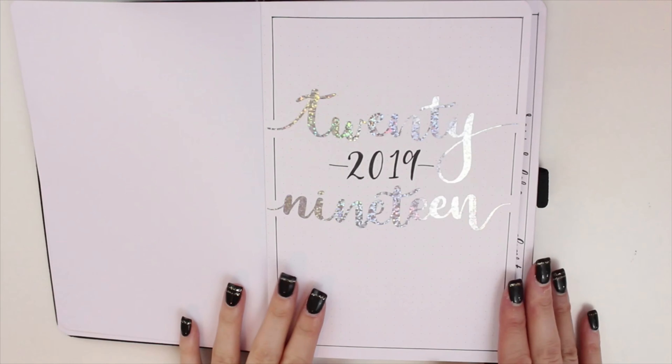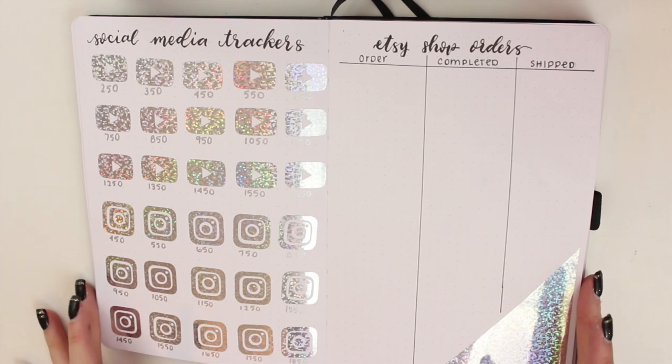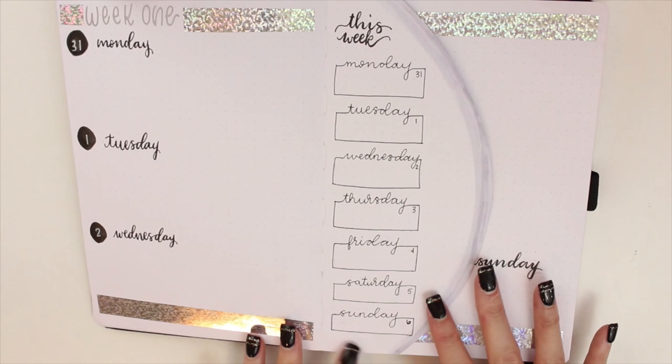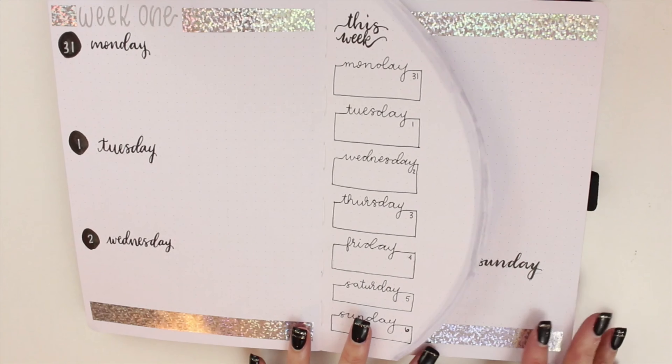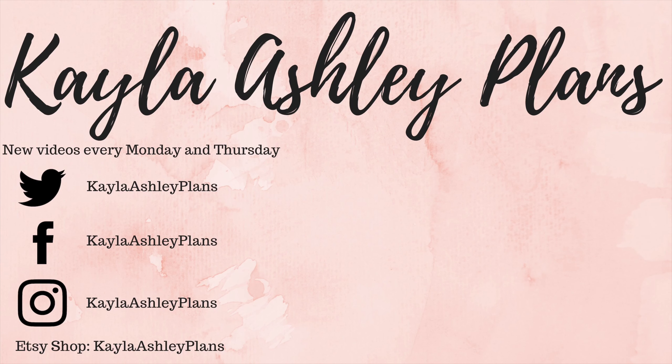That's it for my 2019 January bullet journal setup. I really love how everything turned out — using the silver holographic vinyl throughout the spreads made it really cohesive and tied in the silver gilded pages, and I love how the black and white keeps it classic and simple. I hope you enjoyed it too. If you did, please give it a thumbs up and subscribe for more videos. I'll start posting regularly again once I'm back at school. Follow me on Instagram where I post spreads and lettering challenges, and keep an eye on my Etsy shop as I'll be opening listings again soon. Thank you so much for watching — I hope you all have a great, happy, and healthy new year!